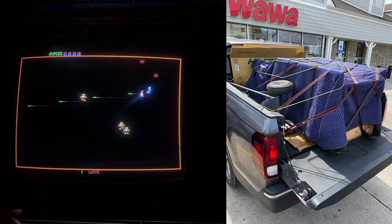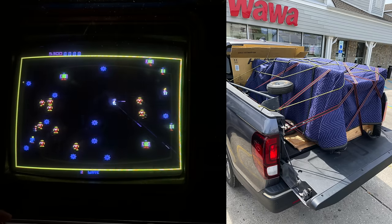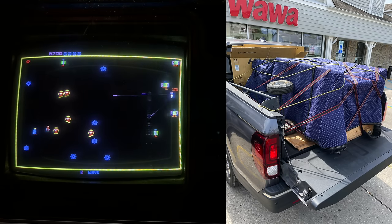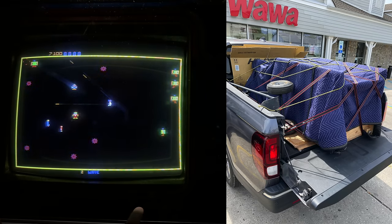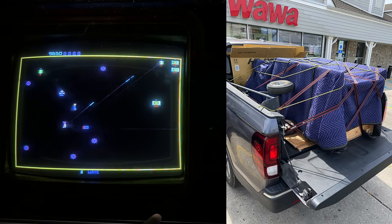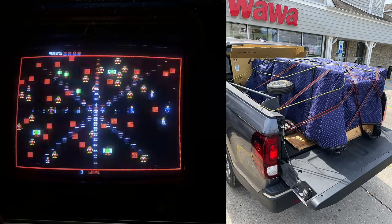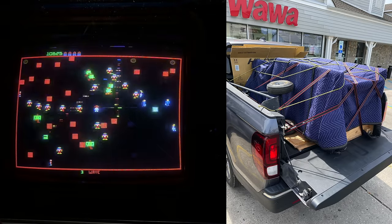Got it loaded up on the truck. Here I am making a pit stop at a Wawa — if you're not familiar with Wawa, it's a great chain of gas stations with really good food. This is my old pickup truck, the smaller one I had before I got the Ram 1500, but it still did the job — good for moving arcade machines.